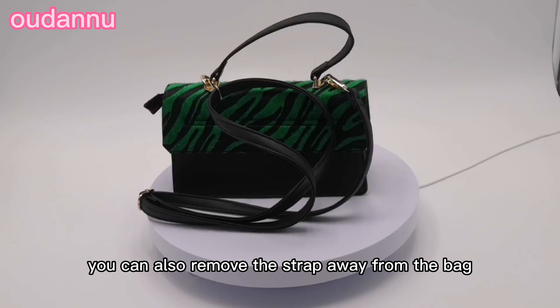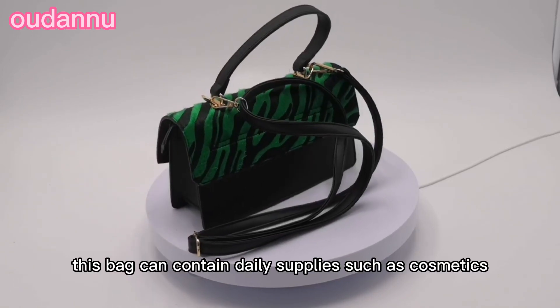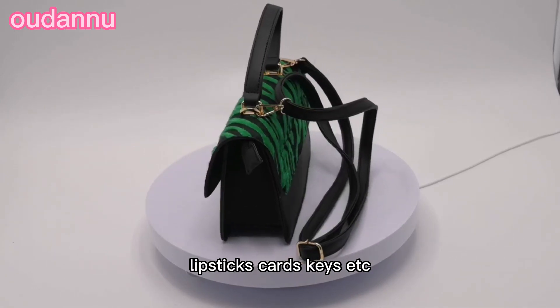You can also remove the strap away from the bag if you don't need it. This bag can contain daily supplies such as cosmetics, lipsticks, cards, keys, etc.